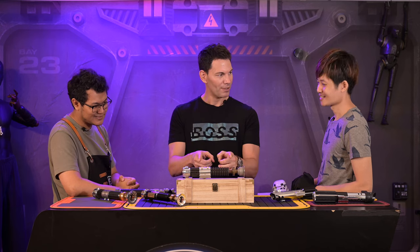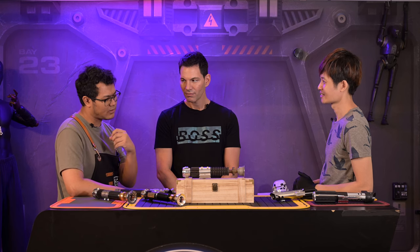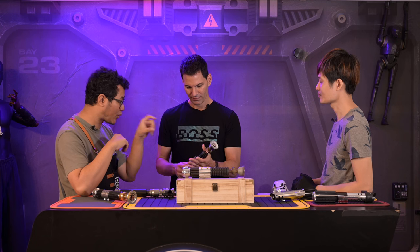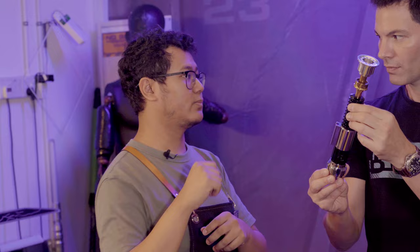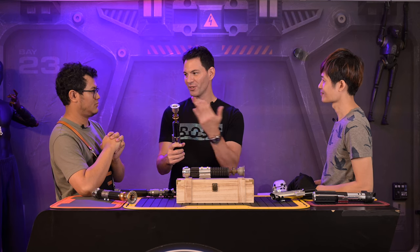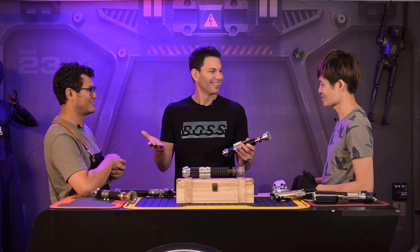Eagle-eyed fans would probably notice the saber Obi-Wan is holding is not from A New Hope — you'd be more familiar with the Revenge of the Sith version. The one slight difference you can see even in the released close-up shots is the emitter cup. We believe it's going to be the one from A New Hope, and the saber will be a little weathered. We don't know yet if there'll be a new saber before the series ends, transitioning into A New Hope — so collectors are anticipating not just the show but what saber Obi-Wan will be wielding.